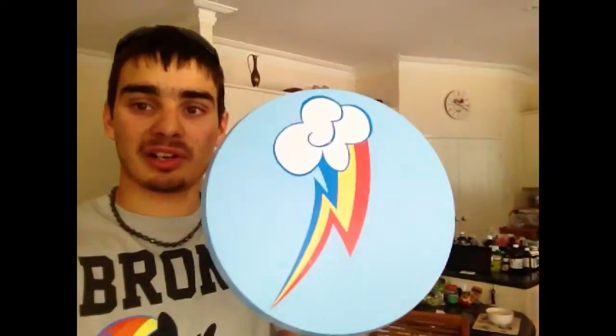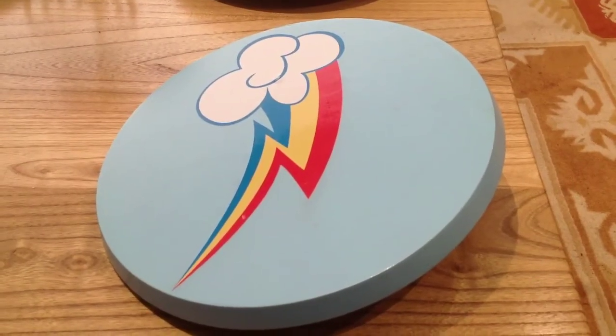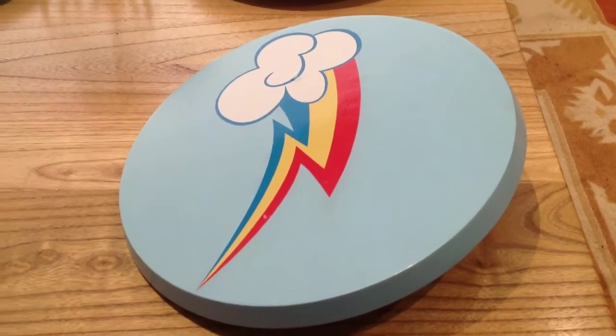G'day guys, I'm Wassup52 and this is a how-to video on making your own ponified medieval buckler shield. For those of you who already know, I'm going to be selling items at PonyCon EU. This will be one of them, but for now I'll just show you how to make your own.